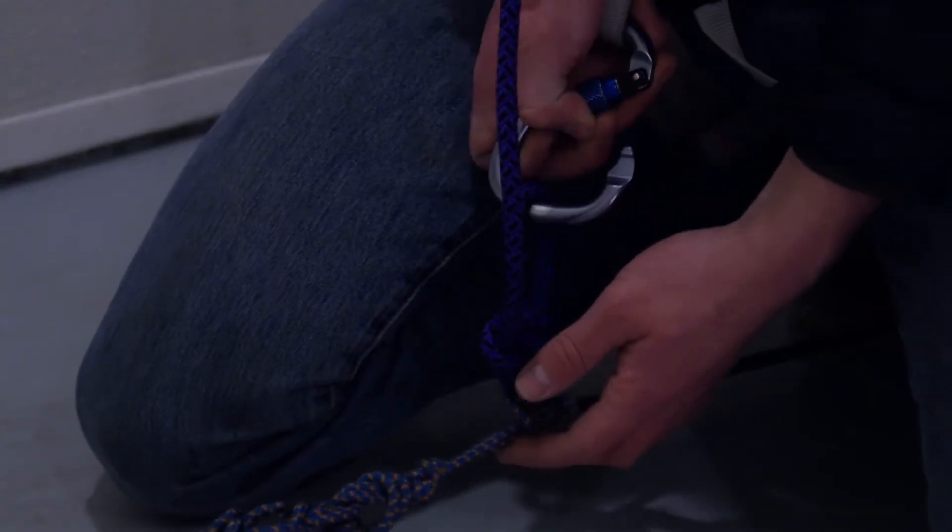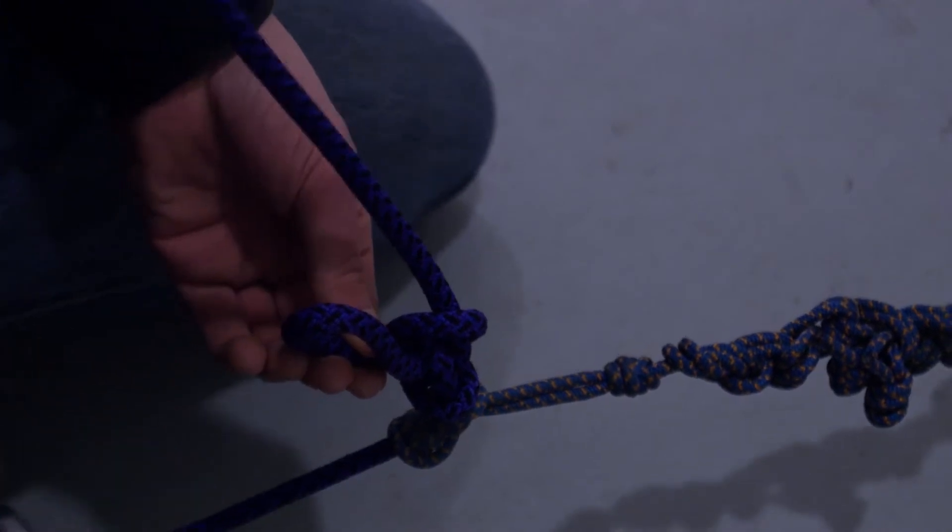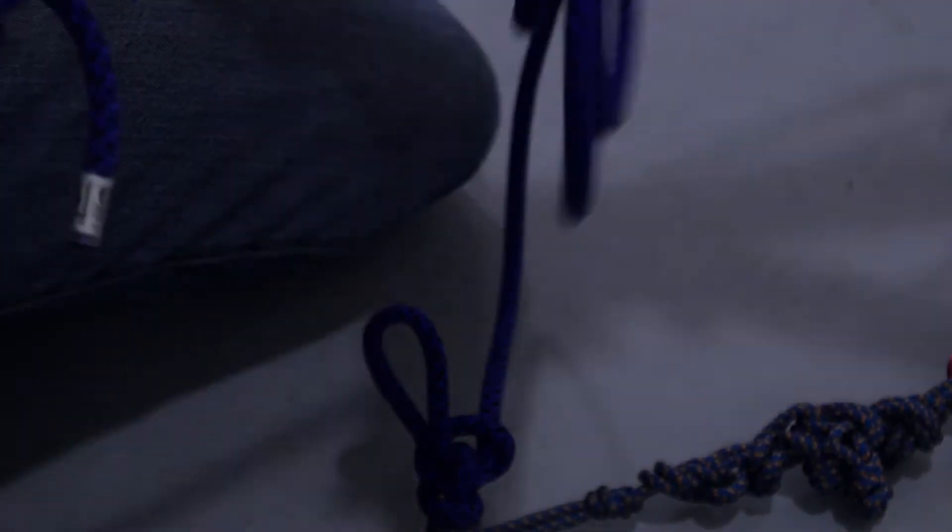Once the weight is off your harness, you can unclip from your tie-in point, carefully set down your spare rescue coils, and escape the system.